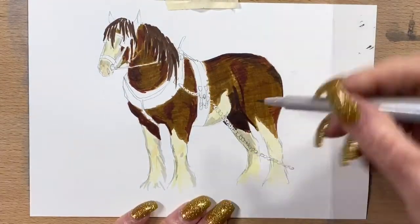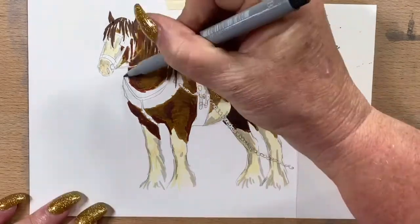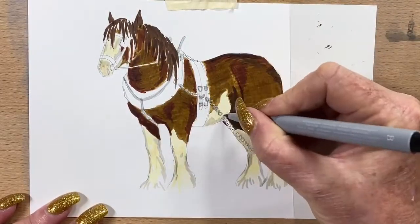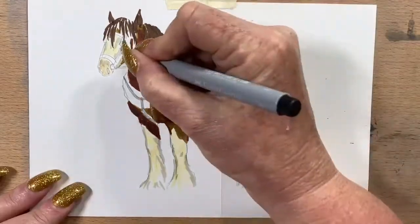Now I'm going in with a grey and just popping the shadows in on all his stockings and white markings. I do the brown around the trim of his ears, then pop a bit of light grey on the chain and anywhere that's metal on his harness, taking that down to the ground.